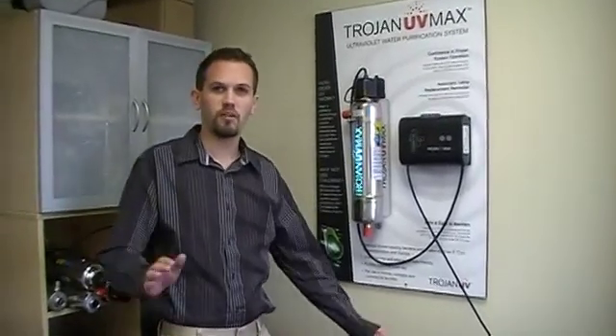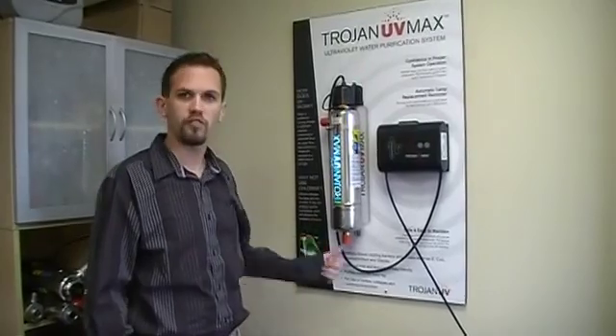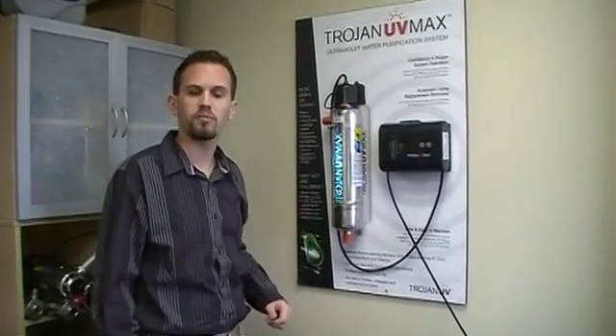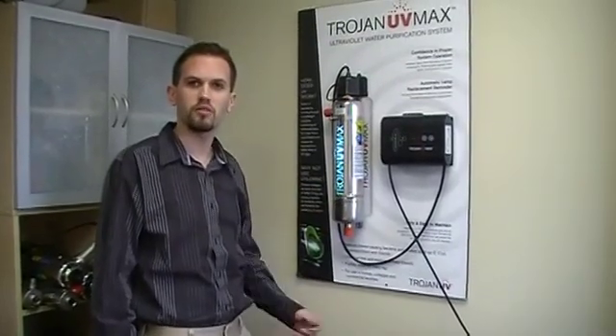Alright, so this is how to change the lamp on your UV Max system. We'll start first — you want to shut off the water to the system. Make sure that there's no water running through it. Then you want to open up a faucet after the system to make sure you depressurize it.